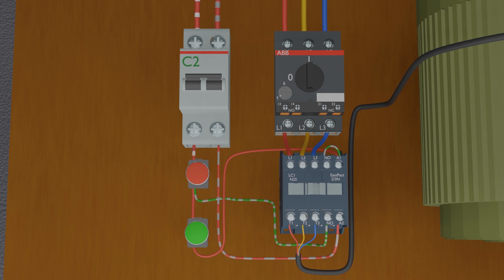Now the only way to turn off the contactor is to press the red push button, which is the normally closed push button. Once we press the red push button, its normally closed contact opens, cutting the power supply to the whole circuit, and the contactor turns off.